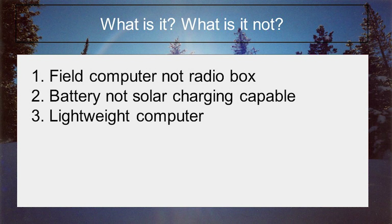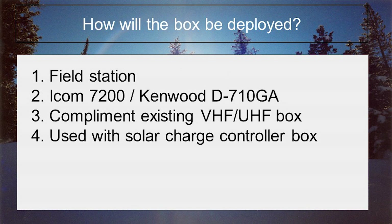So now that we have identified the goals and defined what success looks like, next we look at defining what the box is and, more importantly, what it is not. It is a field computer. It is not a radio. It does have a battery, but will not power a radio. It can be charged via solar, however it will not have an onboard solar charge controller. It is going to be a lightweight computing option and not a regular power-hungry laptop. Putting down what it is not helps you keep your build project from becoming a shack in the box.